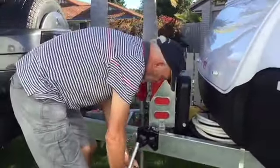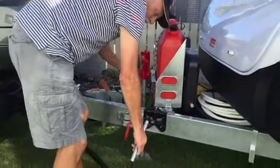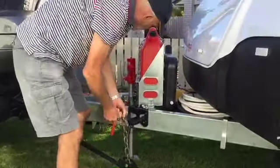Whereas without it, if I let this down, see how far it comes down? The tension on it is massive. So it makes quite a big difference.